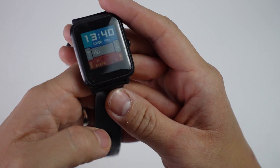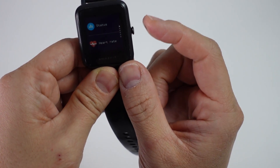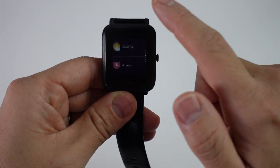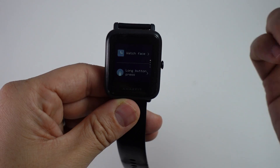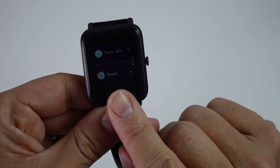We have the main watch face at the moment and we're on the home screen. All we need to do is press this dial button here and then we're going to scroll down by swiping down until we get to the settings menu. This takes a little bit of time because it's right at the very bottom, and then we've got our settings menu there. I'm going to tap on this and then scroll down until we find the menu item which says reset.